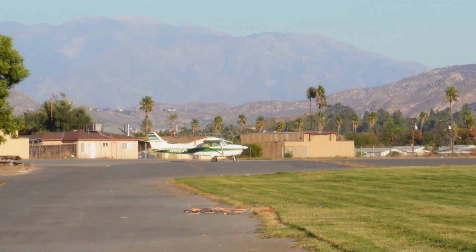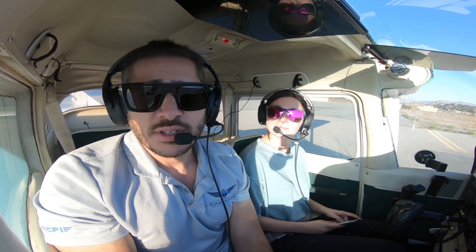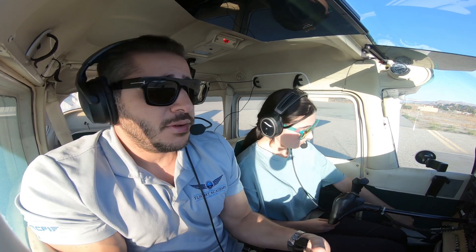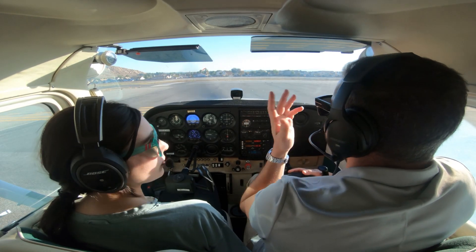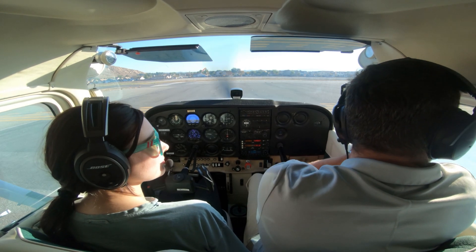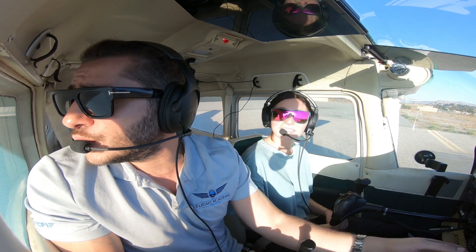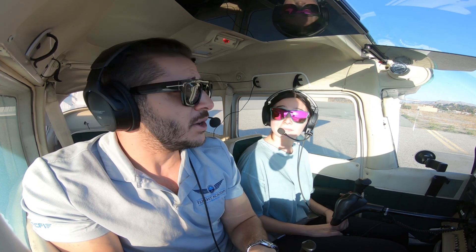Now let's take a look at a real-life demonstration of the soft field technique in our Cessna 172. How I teach soft fields is to keep the yoke all the way back from before we even enter the runway, just to keep the least pressure on the nose wheel as possible the whole time. Because keep in mind, we're doing a takeoff from a grass strip or a muddy strip or a dirt strip and you don't want that nose wheel to sink into the ground.